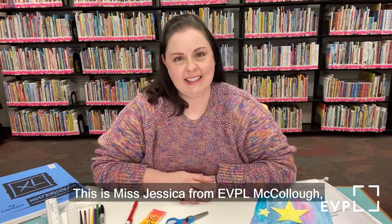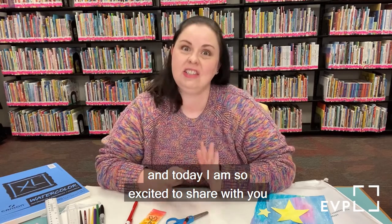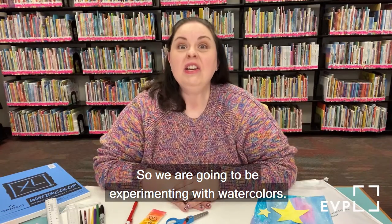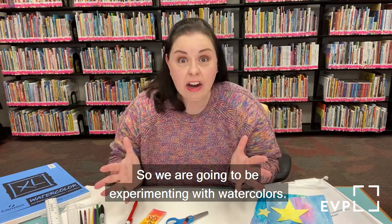Hello, everybody. This is Miss Jessica from EVPL McCullough, and today I am so excited to share with you something that is so much fun and a little different than what we've done in the past. We are going to be experimenting with watercolors.